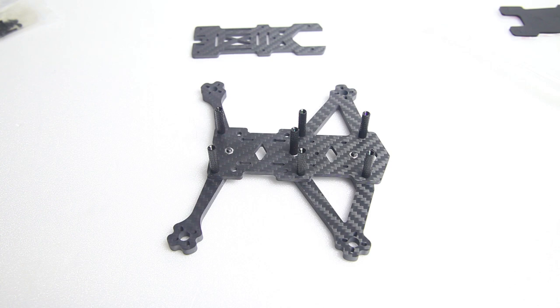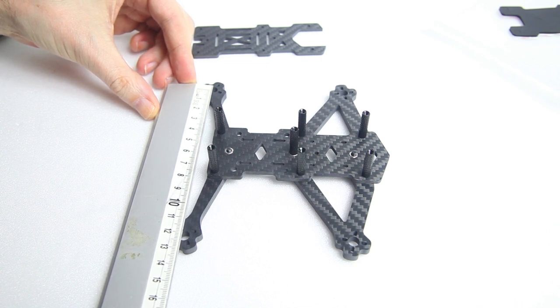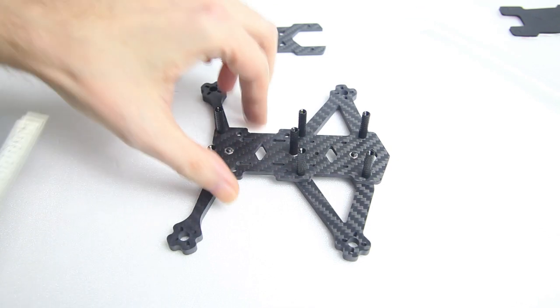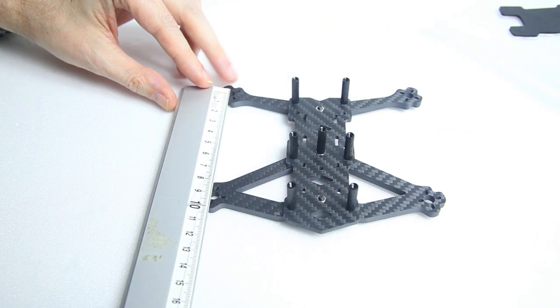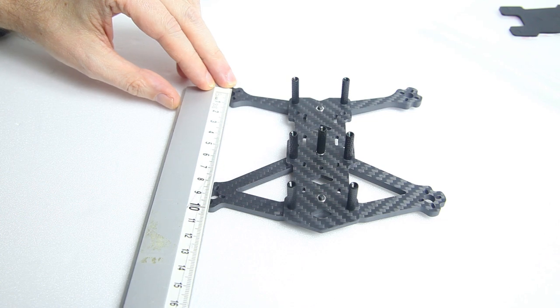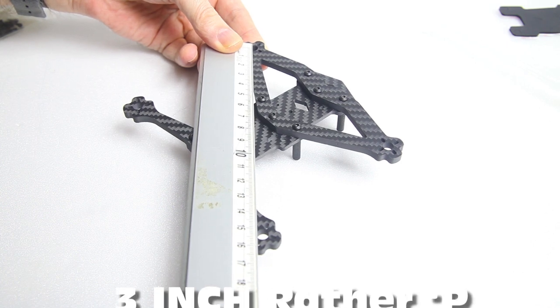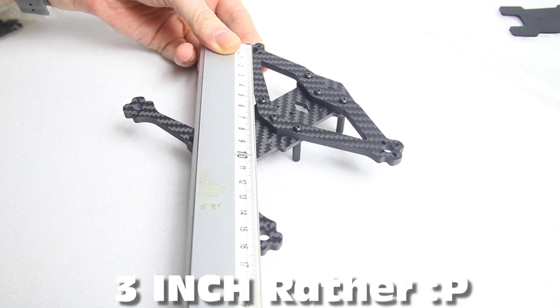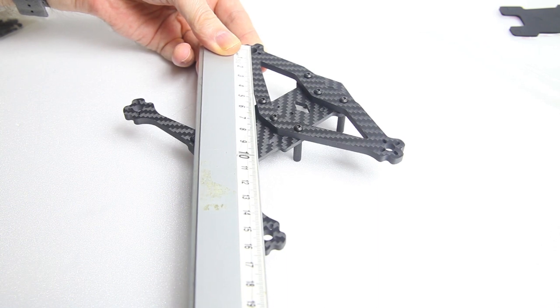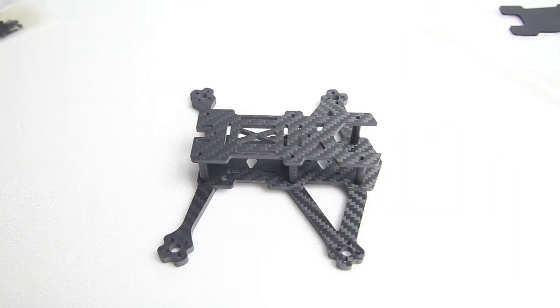You can mount nine millimeter and twelve millimeter spacing motors onto this frame. The wheelbase left-to-right motor center to motor center is 123 millimeters, and front-to-back is 90 millimeters — so it's definitely a lot wider than it is long. The wheelbase of this three-inch prop frame is 153 millimeters. We'll check the weight once it's all built with the TPU parts.